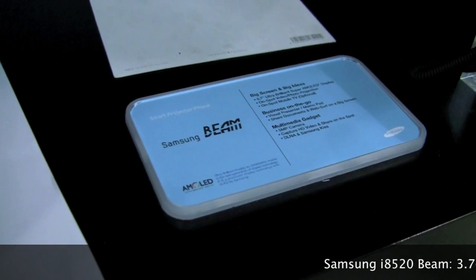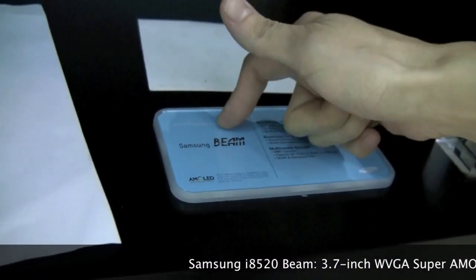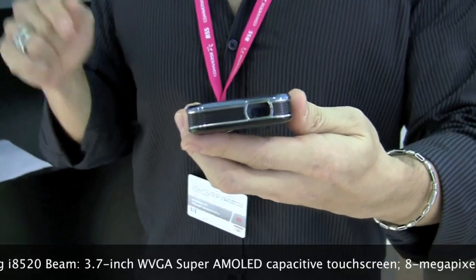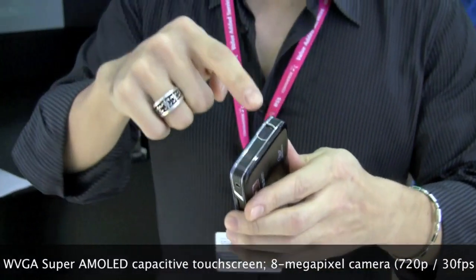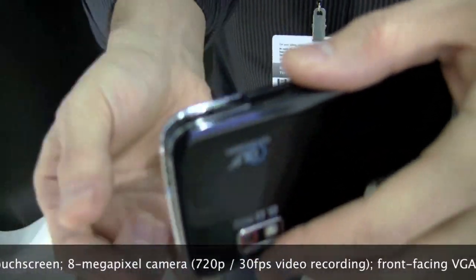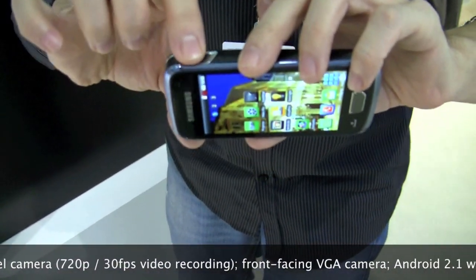It's an Android phone that has a built-in Pico projector. It's not the first Android phone to feature a built-in Pico projector, but it is the first Android Pico projector phone to feature a really clean integration of the Pico projector. You don't see any separate module, you don't see any lines.